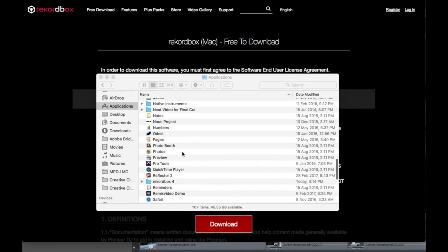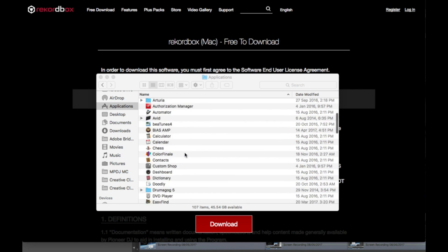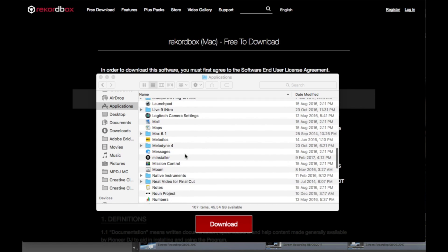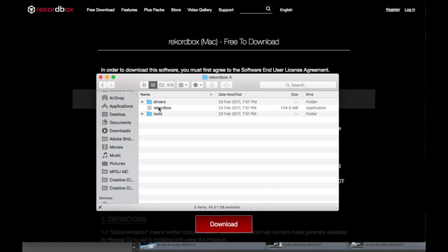When it's finished installing, head over to your applications folder, or your desktop if you're on a PC, and scroll through until you find the Rekordbox 4 folder. Double-click on it and double-click on the Rekordbox icon to launch the software for the first time. Now that we've installed Rekordbox on your laptop, it's time to get ripping. Let's start with method number one, which is using a USB turntable hooked up to your laptop.